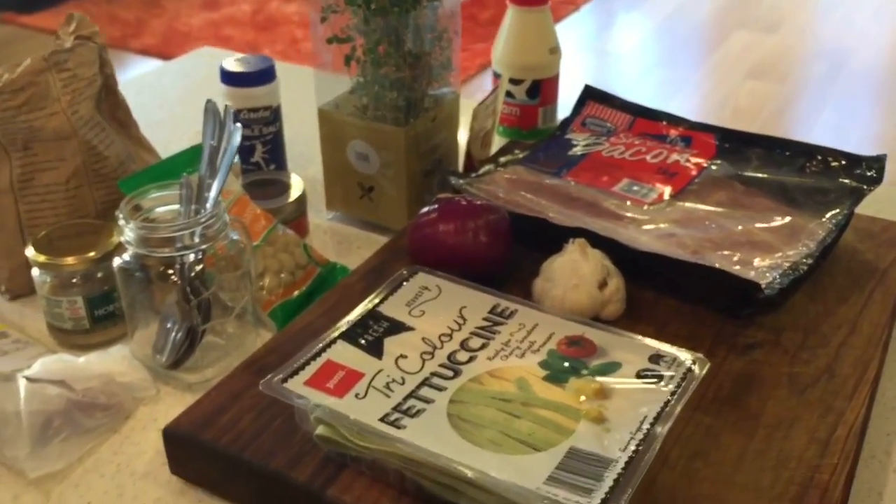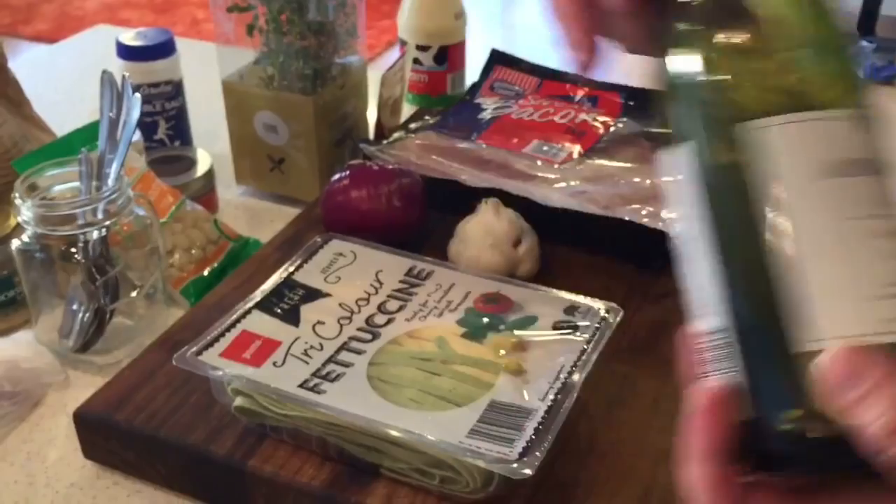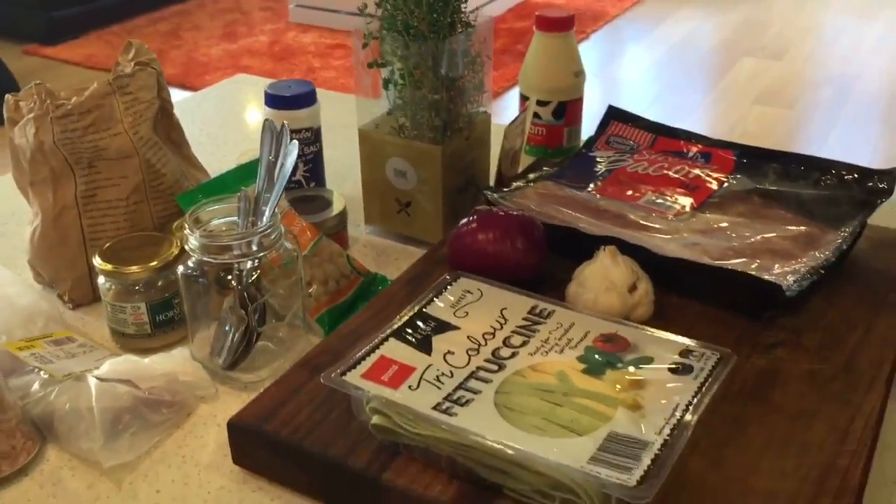Some cream, because I use cream in my fettuccine, and some white wine. And basically, yeah, we're ready to cook.